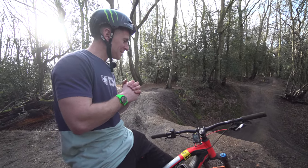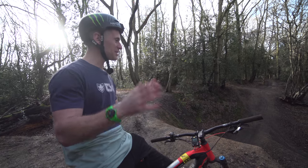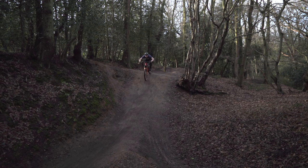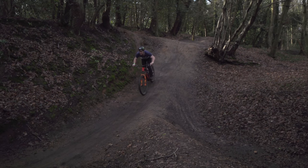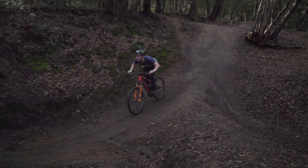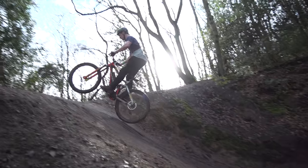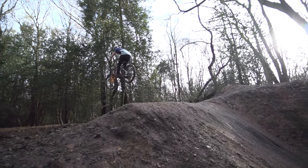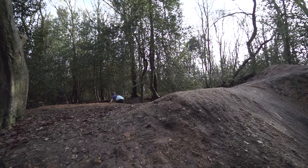The next thing we need to look at for jumping is how you get up to take off. I'm going to jump it again — we're going to slow it down and I'm going to talk you through it. As you can see I'm approaching the jump looking forward in the attack position, arms bent, knees bent slightly. As I'm getting onto the take off the suspension is compressing, and I'm not going to do anything else apart from a slight movement — a sort of unweighting of the bike. You're not bunny hopping, you're not pulling or anything; you're just doing almost a tiny little hop and the bike is coming away from the take off in an equal way.